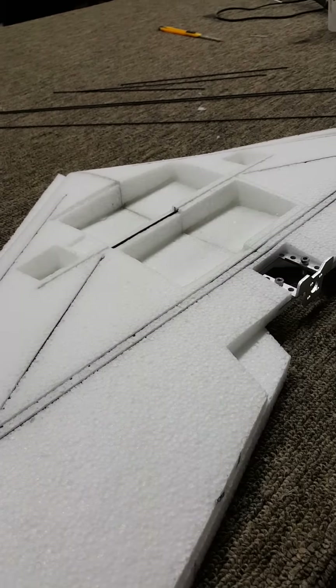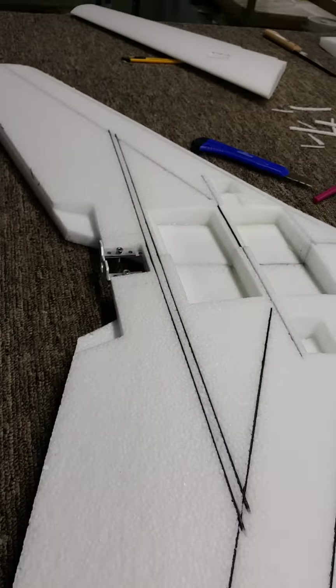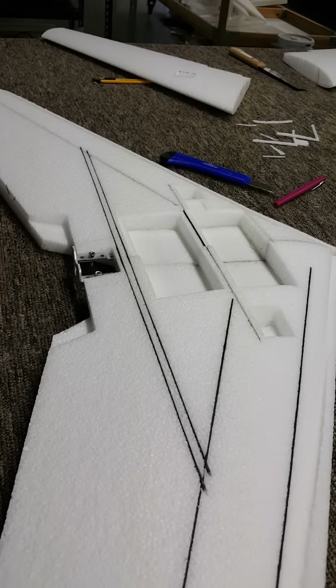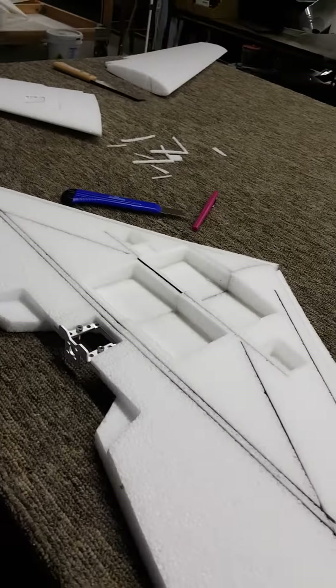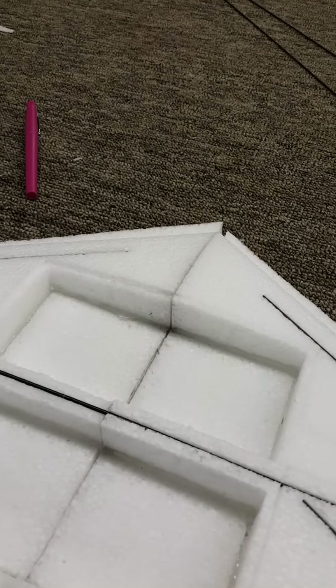If you guys are tired of cheesy wood motor mounts, having to hack and whack all the holes in your aircraft, having to design all the cutouts, and having to lay everything out yourself with a ruler and a pen — what's nice is you basically get all this stuff done for you, and the only thing you have to do is the modifications that you see fit.